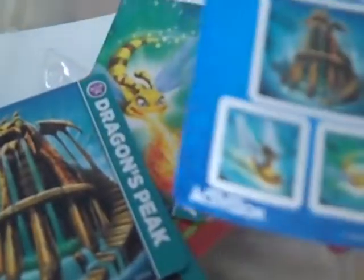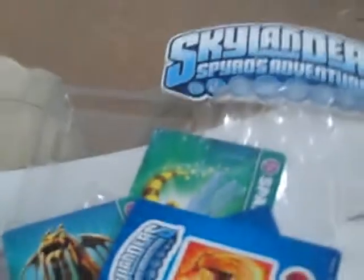And there's Dragon's Peak and whatever else, and then the cards and stuff. Stickers — can't get enough stickers. And that's pretty much it for this unboxing of Skylanders Dragon's Peak with Sunburn. He looks really awesome as well. Thanks for watching, guys, and please subscribe.